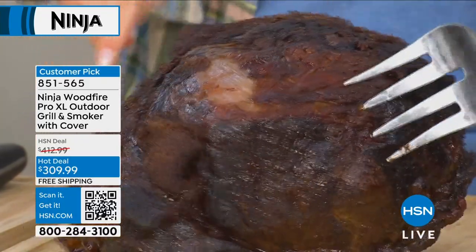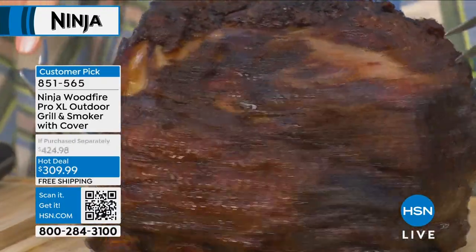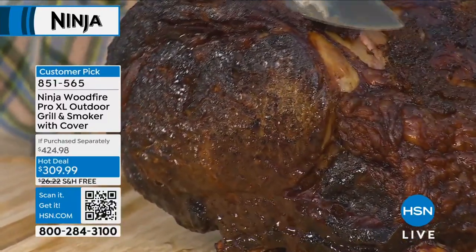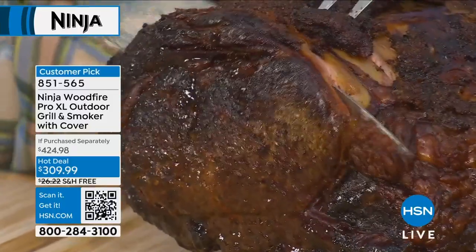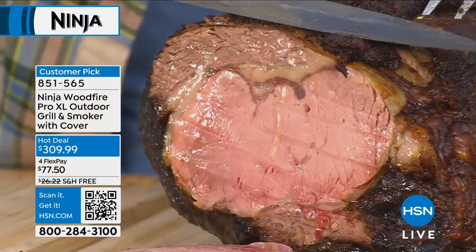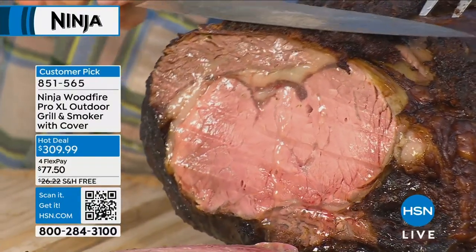There's a reason Ninja is the number one kitchen electronics brand here at HSN — everything Ninja makes works. It's intuitive — you don't need to read a six-page book to figure out how to work it. You're going to look at the panel and turn it to grill, bake, smoke, or air fry, push a button — do I want smoke in this, or do I not want smoke in this?